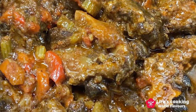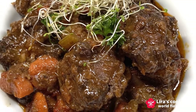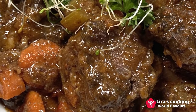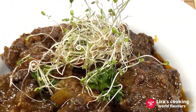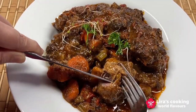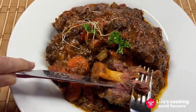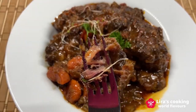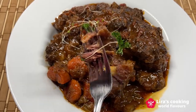Now this popular Spanish bull tail stew is ready. Usually it is served with French rice or mashed potatoes and bread. It looks pleasing to the eye and smells very good. Let me try. The meat is very tender and melts in the mouth. The flavor is rich and the mix of ingredients with wine gives a strong character along with some softness to the taste. I hope you enjoy it and see you next time.